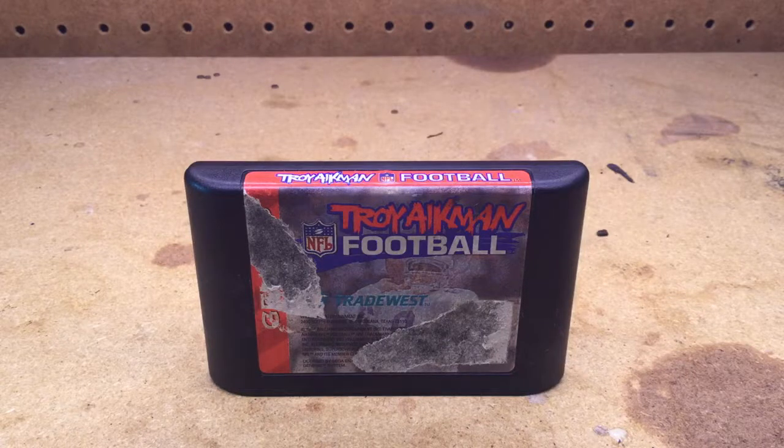Hey there, Metalheads, FlyingV here, and today I'm going to show you guys how to disassemble and reassemble a Sega Genesis cartridge.